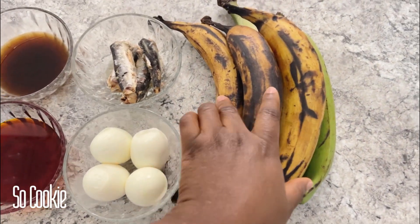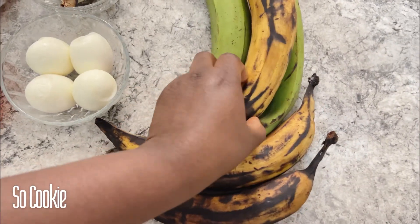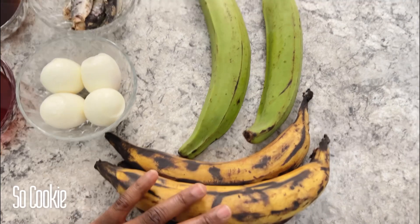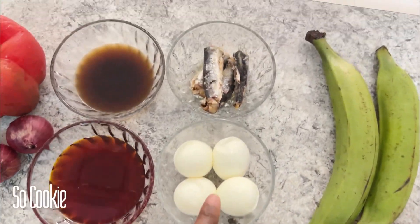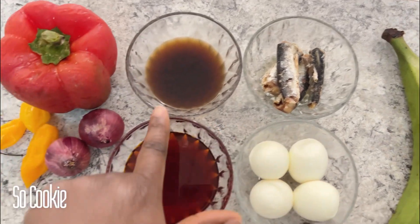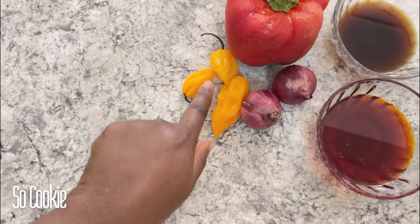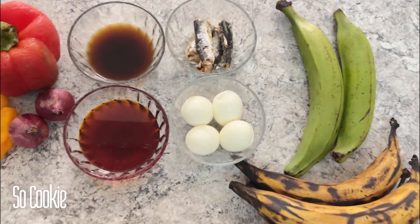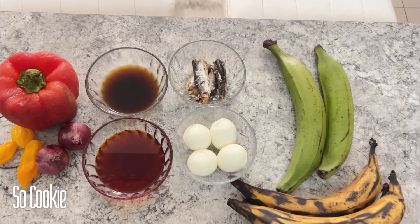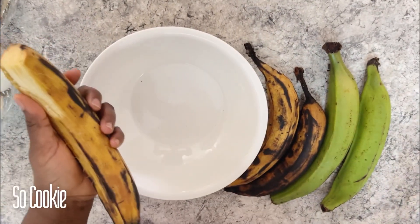Hi besties! On today's video we're going to be making plantain moi moi — yeah, you read me right, plantain moi moi! I have three ripe plantains and two unripe ones, four boiled eggs, some sardine, beef stock, red oil, three scotch bonnet, two onions, and one big red bell pepper.